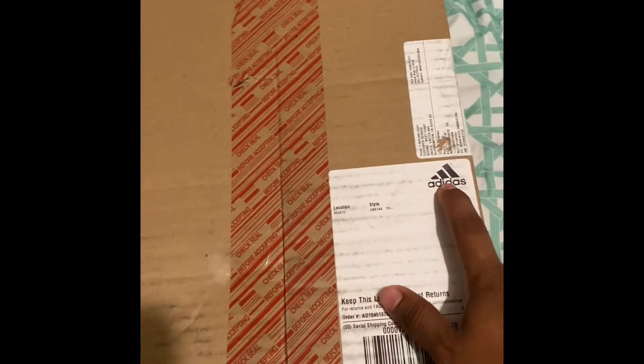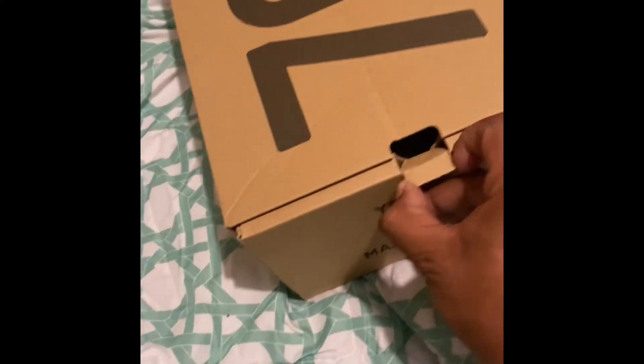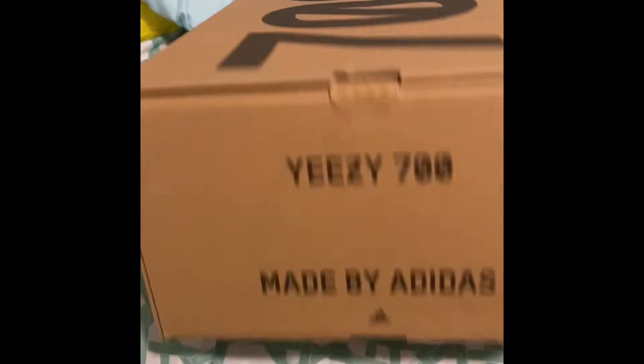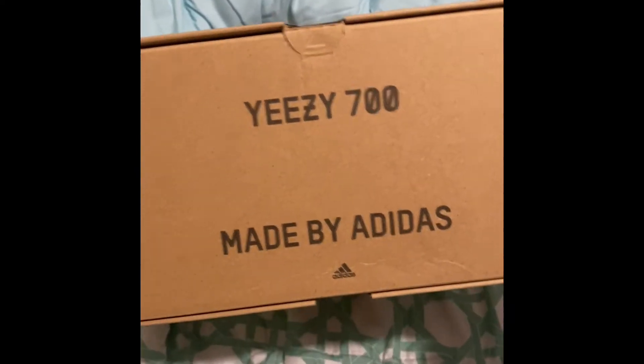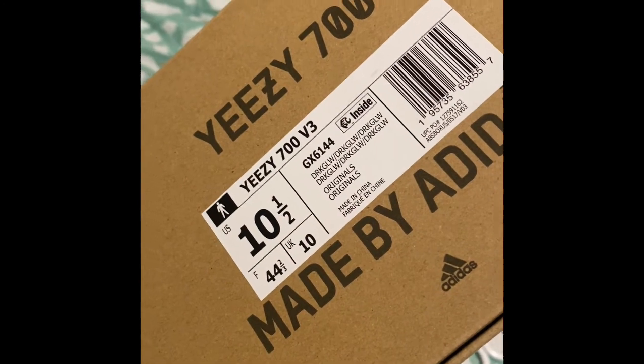What's going on guys, today we got an unboxing from Adidas. Got these on the Adidas confirmed app — I was able to cop them. I haven't seen any reviews so not too sure what to expect, but here we go. Easy 700 made by Adidas — Adidas logo right there, size 10 and a half, and all that information right there.